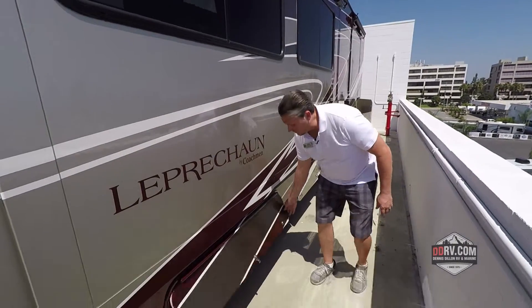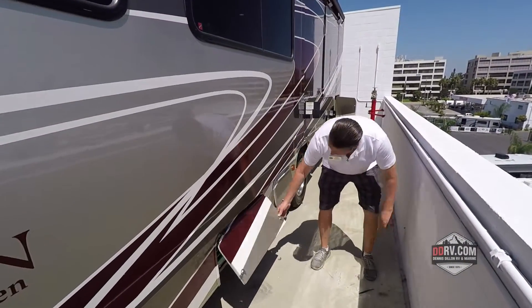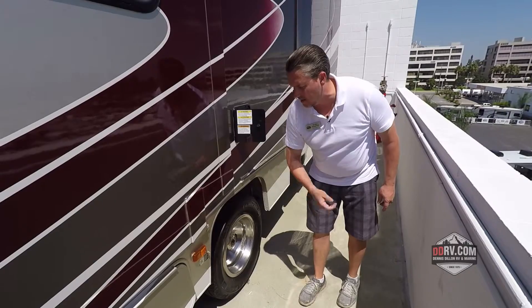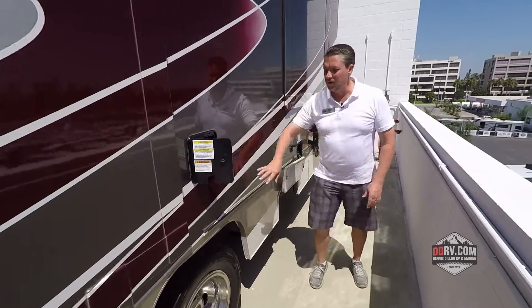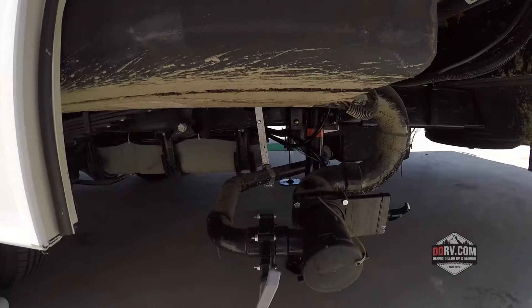On the driver's side of the coach you've got lots of storage. Look at this big storage compartment here. This is where your 4,000 watt generator is going to be right down underneath here. Another big storage compartment. This is where you plug in and can adjust the suspension system to adjust your ride — really smooth ride with the airbags. Coming back further you've got the 30 amp service here.